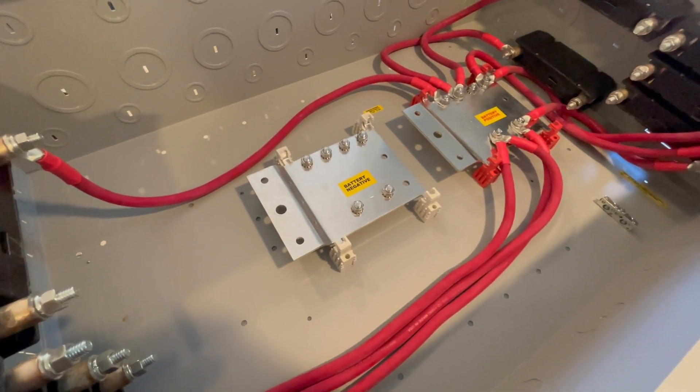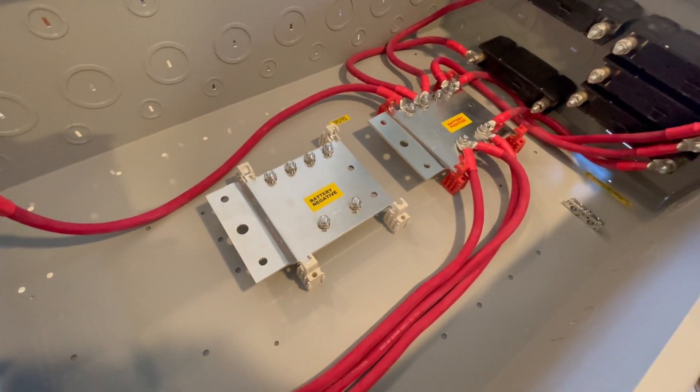I went ahead and got this preparatory work done while I'm waiting for the batteries. Today I got some really big news — I think I'm going to receive a big shipment of batteries tomorrow. It's possible I'm going to start receiving 132 cells, the first big shipment of cells for these batteries, and start testing tomorrow.